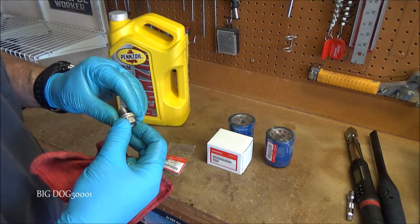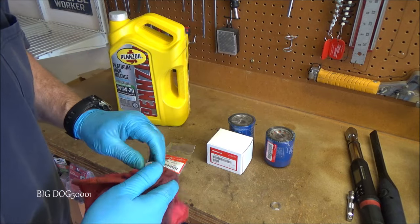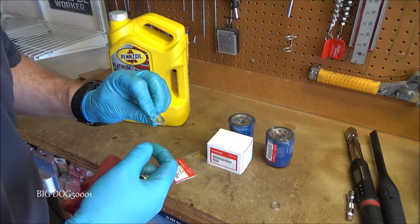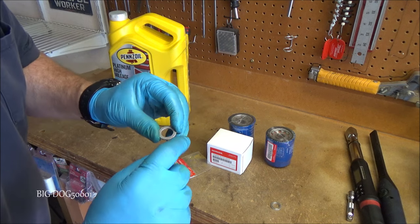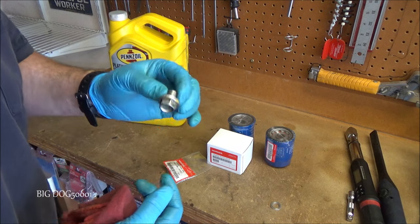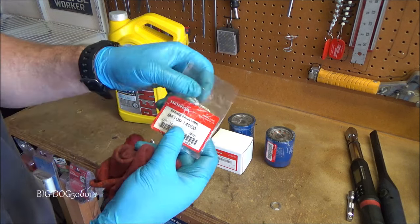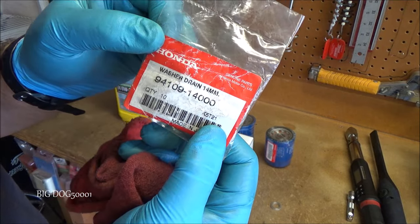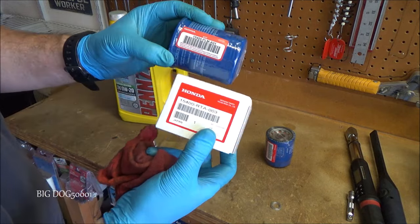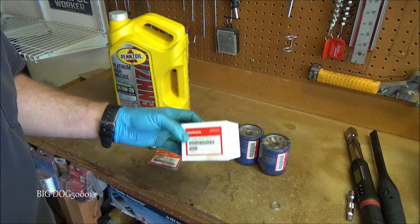While that finishes draining, let's get the new parts set up. Here's our old drain plug washer — I always recommend replacing it, and so does Honda. These are cheap and I buy them in bulk. There's usually a slightly rounded side and a slightly flatter side; the flatter side is what you want to seal against the oil pan. Now for the oil filter — Honda has used quite a few manufacturers, so there are a few part numbers, but it doesn't matter much which one you use.